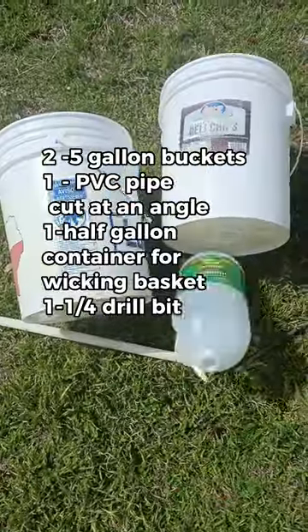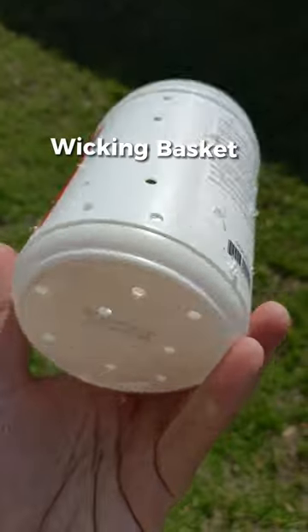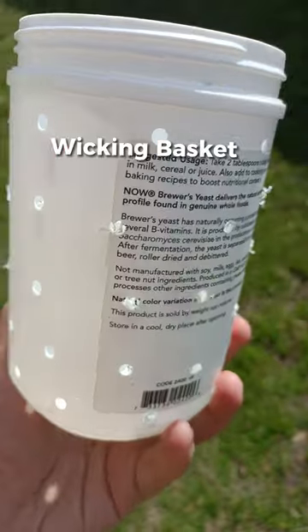How to make a self-wicking planter with two five-gallon buckets for a tomato plant. One bucket is a reservoir for water, the other bucket holds the soil, and we're making a wicking container by drilling holes in a container just like this to go in between the buckets.